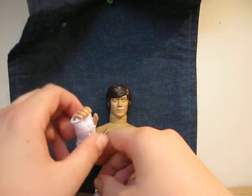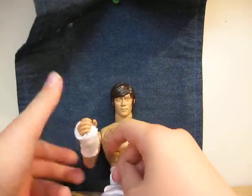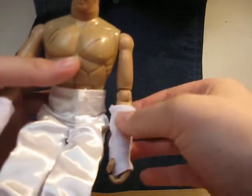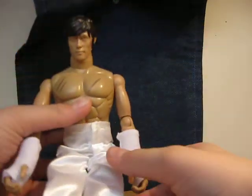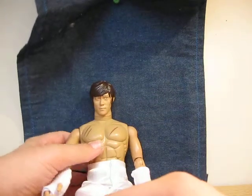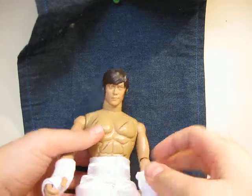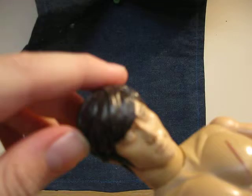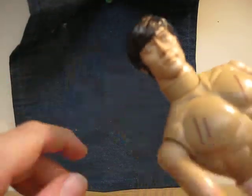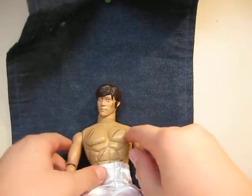He has little gloves — or whatever you want to call them. One of the less ideal things is that you can see the joints pretty well, but the gloves go over there just to hide them a little bit. He has very, very good detailing on his face — he actually reminds me of Bruce Lee.